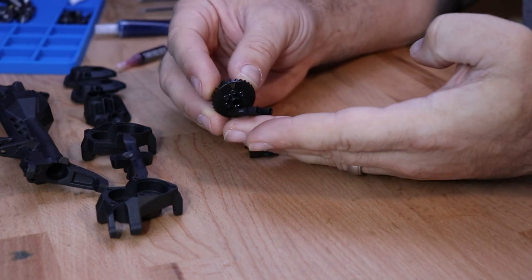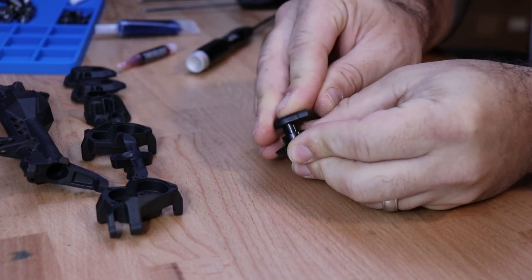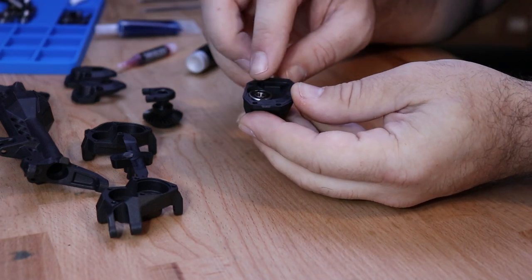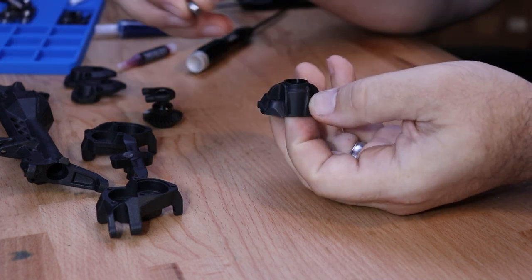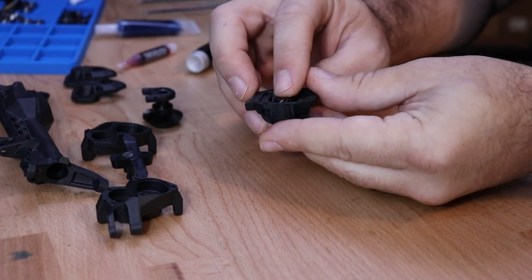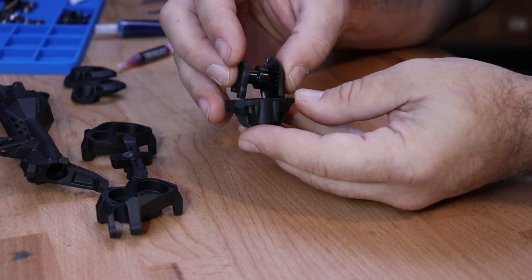Next, install the bearing and bearing retainers onto the ring gear. Then locate the molded third member and insert the 5 by 14 by 5 millimeter bearing on the inside, followed by a 5 by 11 bearing on the outside. Install the machined pinion gear into the third member, and then insert your ring gear and bearing retainers into the third member.